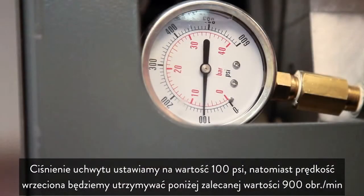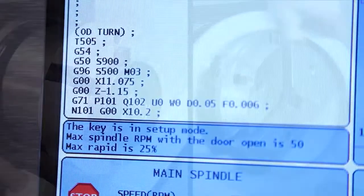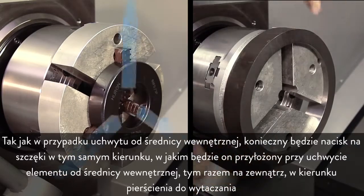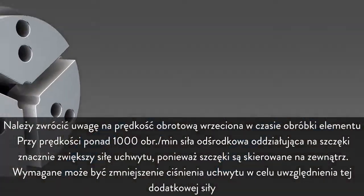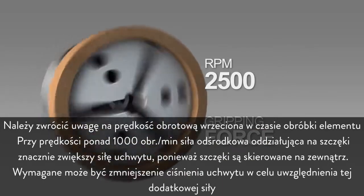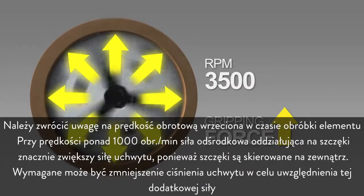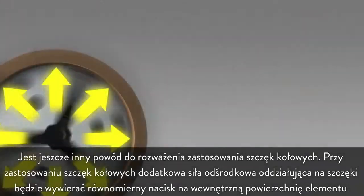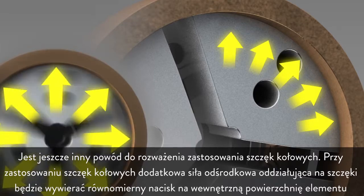We set the clamping pressure to 100 PSI and we'll keep the spindle speed below the recommended 900 RPM. Just as we did with OD gripping, we will need to push the jaws in the same direction that we will be ID gripping the part — this time outward against the boring ring. Take special note of how fast the spindle will be rotating during actual part machining. As speeds increase over 1000 RPM, centrifugal force acting on the jaws will begin to significantly increase gripping force as the jaws are forced outward. Chuck pressure may need to be reduced to compensate for this added force. With pie jaws, the additional centrifugal jaw pressure will be spread evenly over the internal surface of the part.